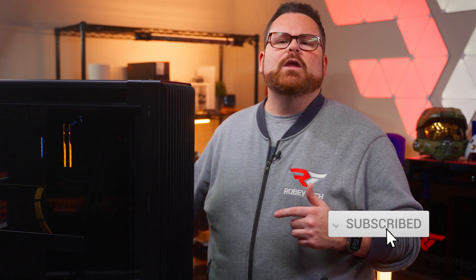And if you like seeing new cases with the latest and greatest components, why not go ahead and slap that subscribe button with that like button and ring that notification bell so that you get notifications when we post videos like this right here on Robitech.